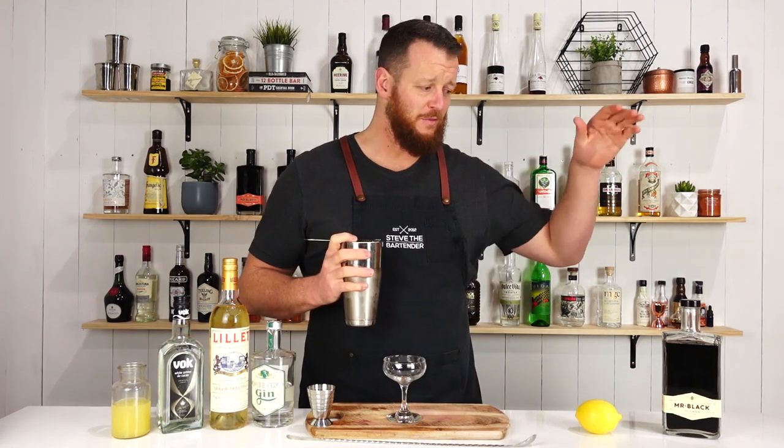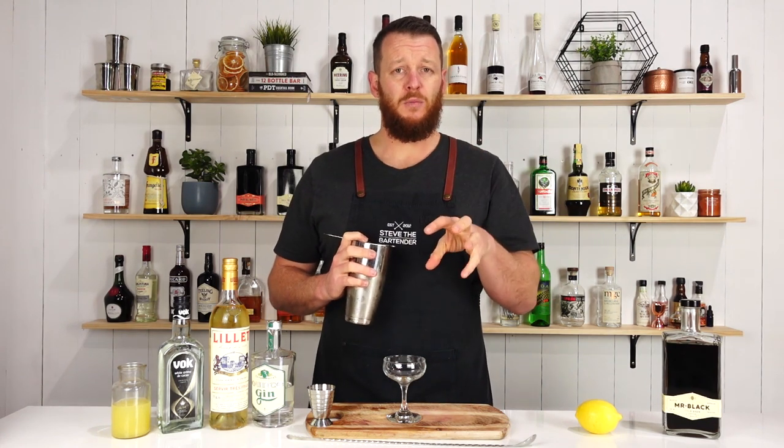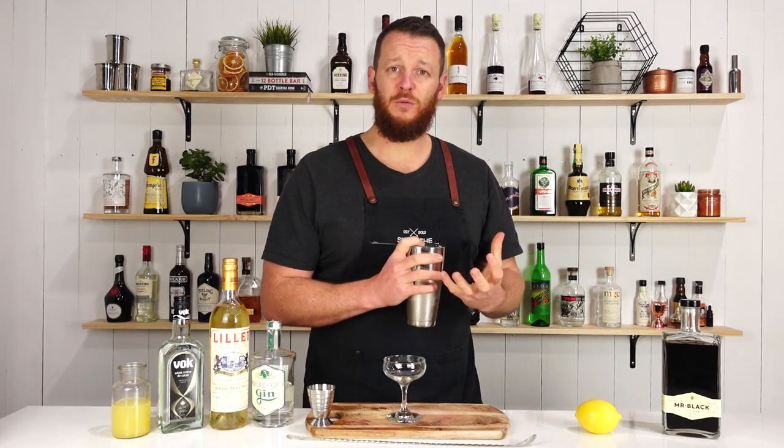For those of you wondering why I've got the Mr. Blacks on the bar — it's to remind you that we've got a competition giving away two merch packs. Follow the link in the description below if you wanna be in the running. It's available to everyone; I'll send these anywhere in the world. It's a merch pack with a T-shirt, a cocktail pin, and a badge.